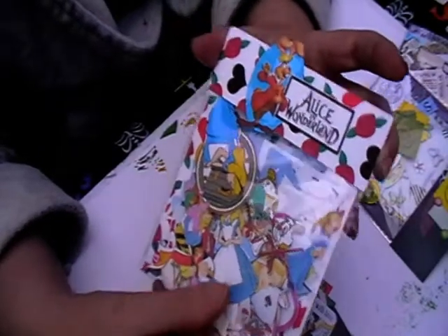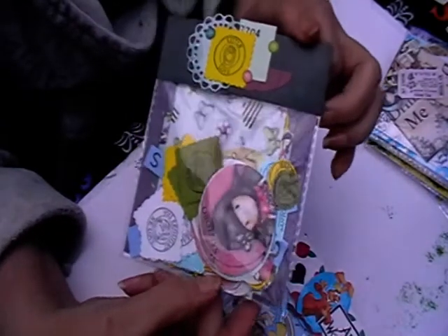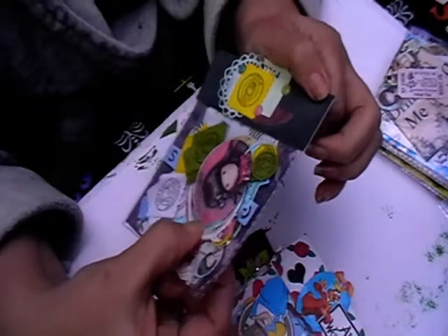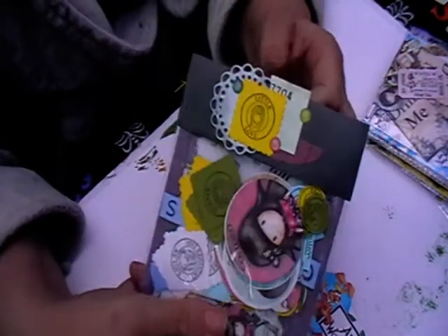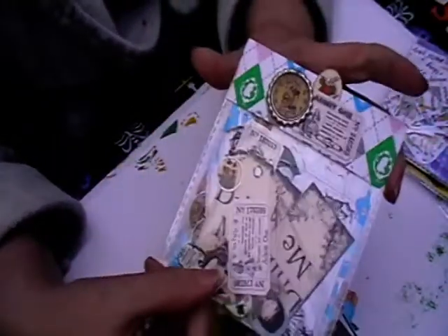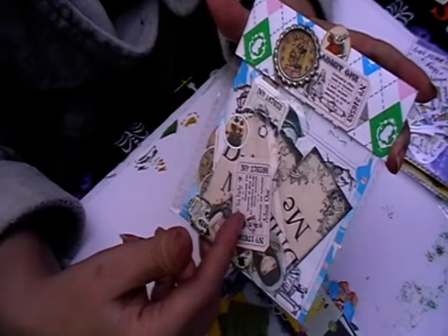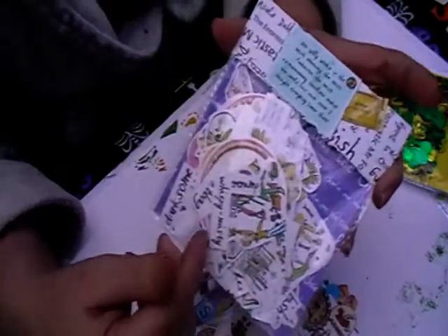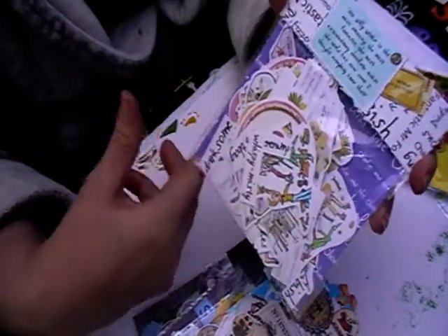This one's another Alice one — exactly the same pack but the ephemera is mixed up a little bit differently. Then I've done another gorgeous girl one, again exactly the same inside but just different ways of putting it together, and again a different Alice. And then there's a Charlie and the Chocolate Factory one, which you've seen before.